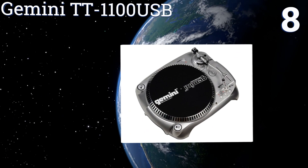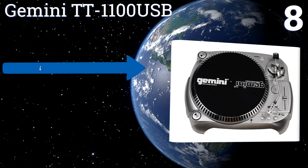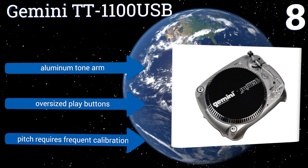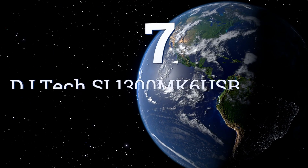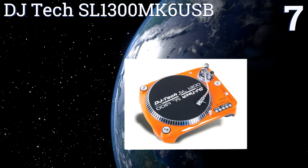At number eight, the Gemini TT1100 USB combines the older technology of a manual belt drive with a USB output for working in a recording studio. It can also help you back up all your old rare vinyl in a digital format so you can preserve it for years to come. It's equipped with an aluminum tone arm and oversized play buttons, however the pitch requires frequent calibration.